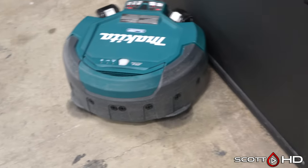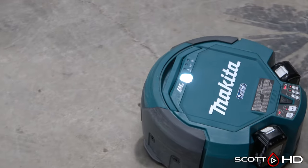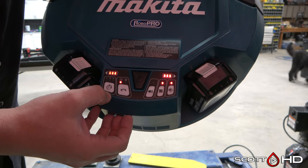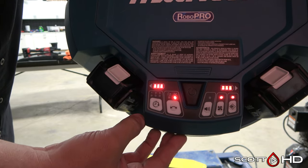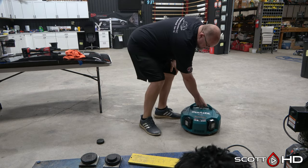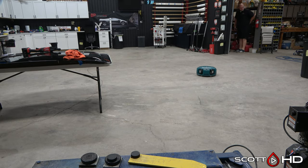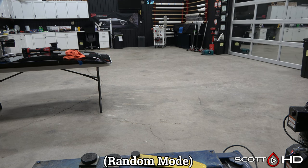If you look at the reviews online, a lot of people are trying to use these in their house and complain that it gets stuck on everything, it's loud, it beeps, it has this annoying alarm — but that's not the point of this tool. If you use it in your house, you bought the wrong tool. It's geared towards commercial environments, and at the price — roughly twice the cost of everything else — that confirms it.